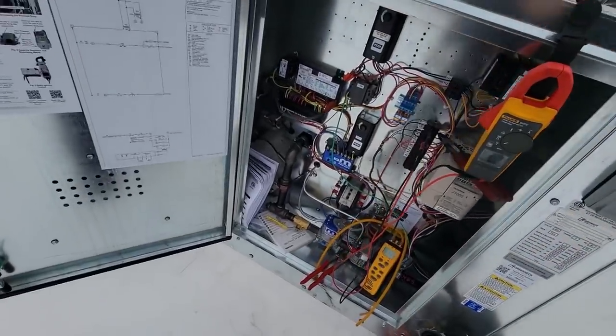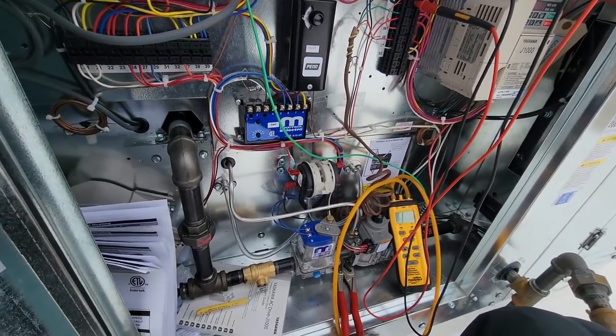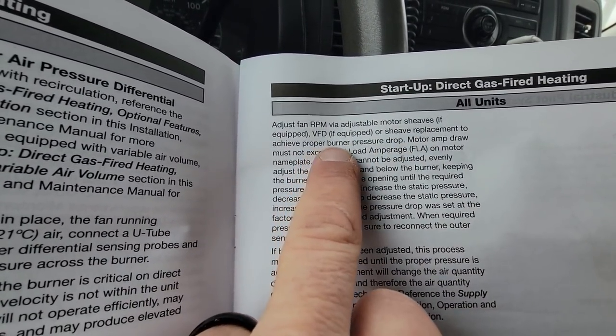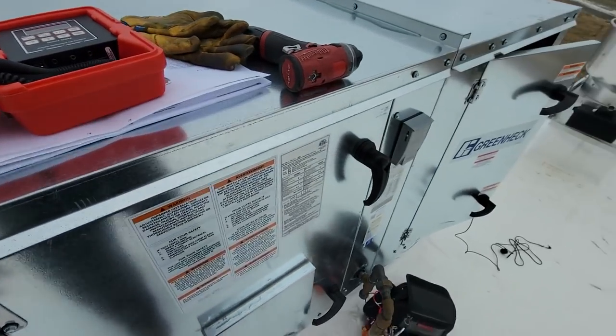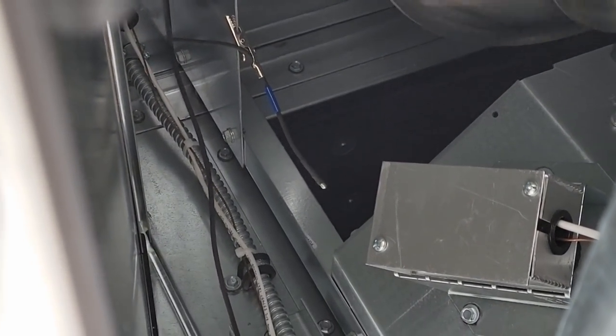We need to set up the low fire and high fire, and check our temperature rise. Once we've got that, we'll be pretty much done with this one. The startup procedure says to adjust RPM via adjustable motor sheaves or VFD to achieve the proper pressure drop — motor amp draw must not be exceeded. I'm going to use the SH-66A thermometer, which is 0.3-degree accuracy — more than we need but simple. I've got my probe down in the discharge and I'm going to shut it up so it doesn't get sucked into the blower.